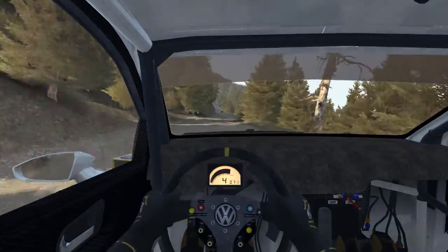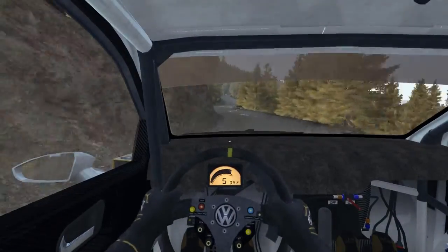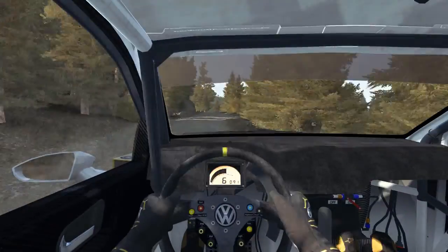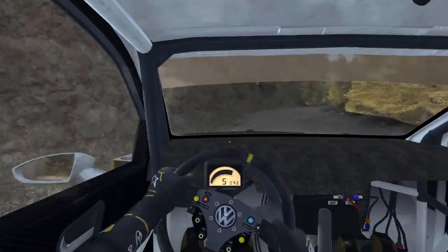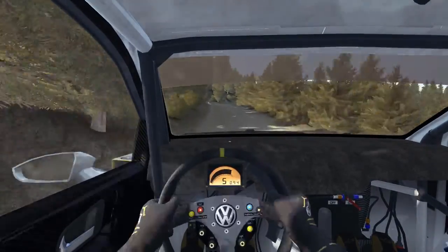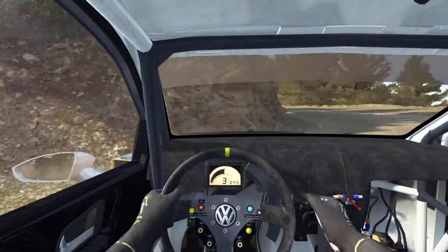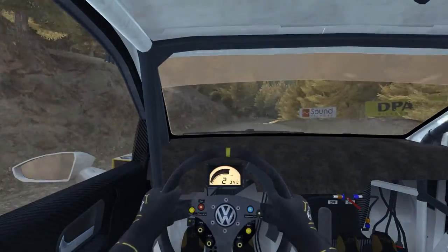Into left 5 tight don't cut, 150, left 6, portion right 6 rocks inside, 200, right 6 over bumps, right 6, 120, right 4 long, 60, left 1 half long, right 6 half long, crest.